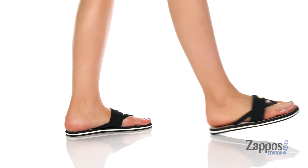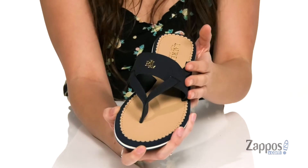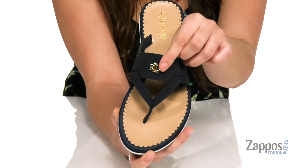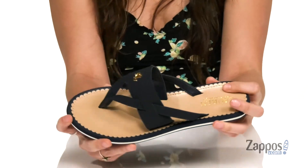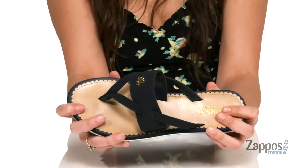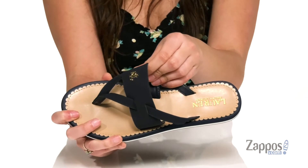They're crafted in a soft PU upper. I love the strappy silhouette — you've got this glistening Ralph Lauren logo at the vamp. I like the scalloped edge here on the footbed; it adds a little bit of extra flair to the shoe.